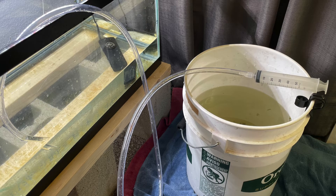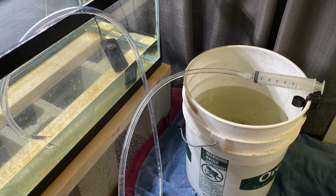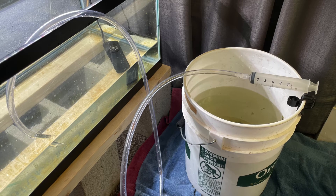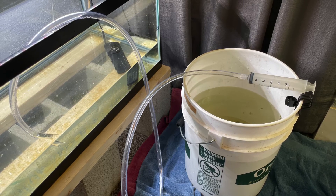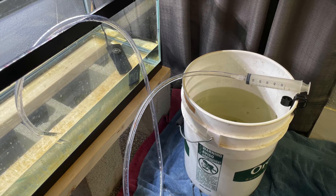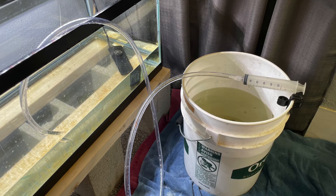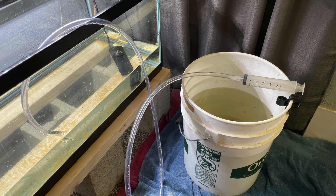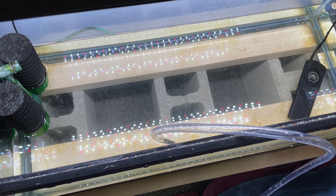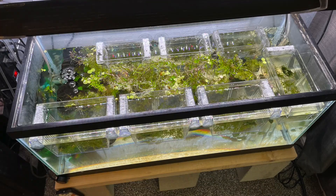I tried using another method — the regular siphon with the suction bulb — but what I found was that it didn't allow the detritus to flow all the way through because it kind of stopped at the bulb. So I ended up using the method I used last time: a simple half-inch tube with a syringe for suction, which seemed to work best. The result was a nice clean bare-bottom tank, and here's what I got from the bottom of the tank.